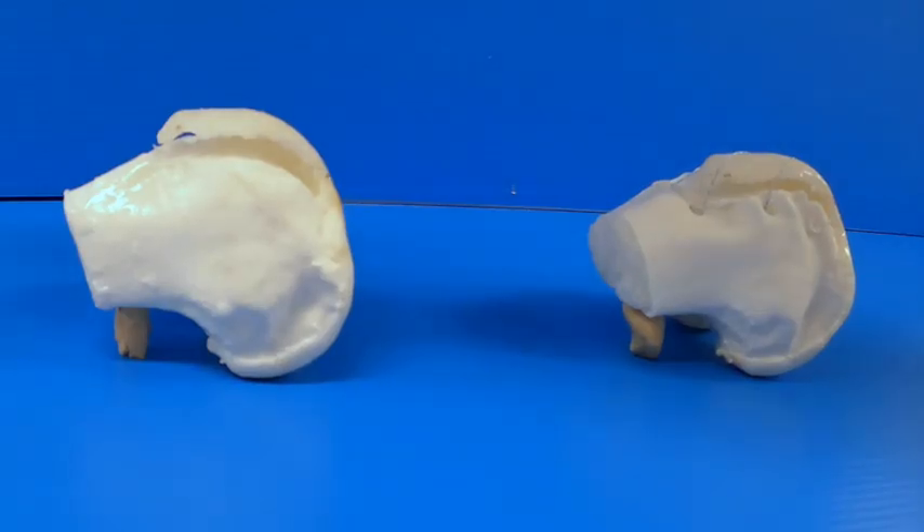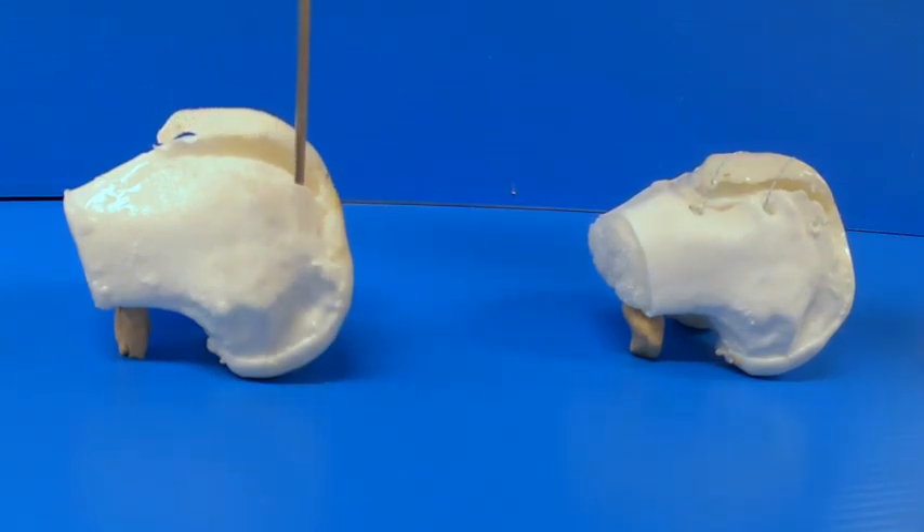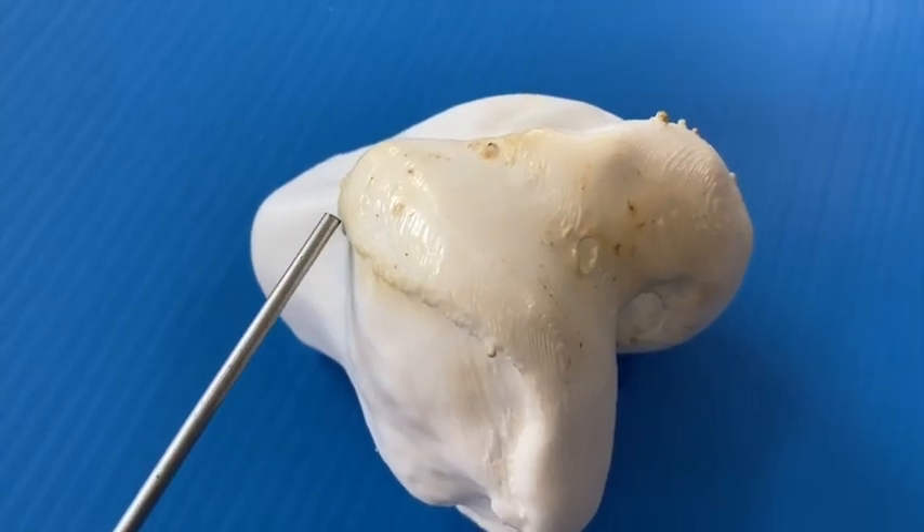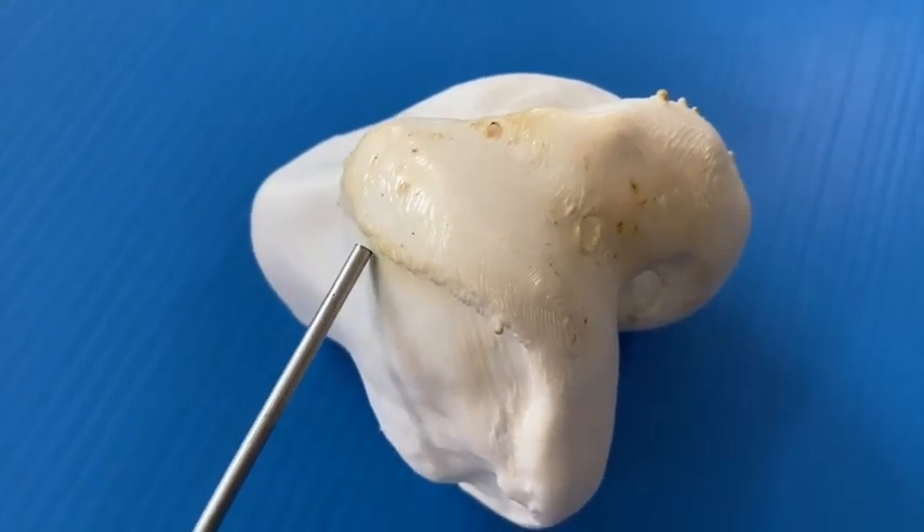Final 3D printed products representing aberrant trochlear morphology from two different patients are shown. The prominence of the supratrochlear bump on the medial aspect of the trochlear ridge can be easily visualized on the lateral view. We also highlight this bump and its variable height and shape using a metal probe for visual purposes.